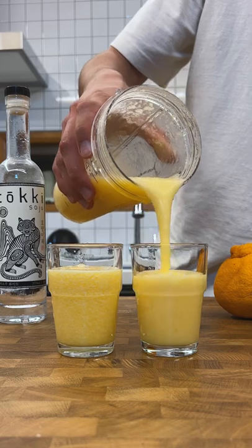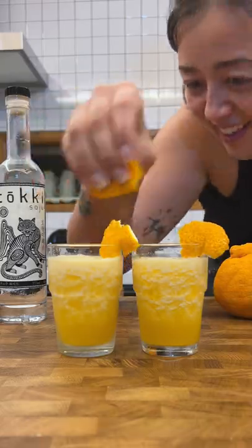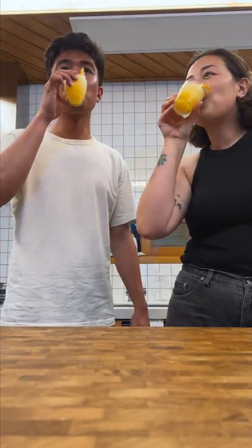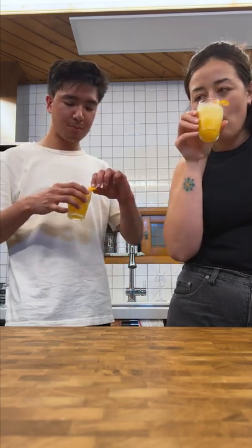To serve, my sister tried to be fancy and garnish with the peel of an orange, then tried that thing where you spritz the oil from the peel on the drink, but that didn't really work out. We kind of misjudged the strength of the fruit, so most of the taste was from the manuka honey. But regardless, this was super refreshing and the soju makes an amazing mixer for summer cocktails.